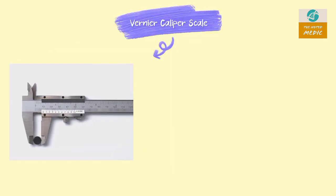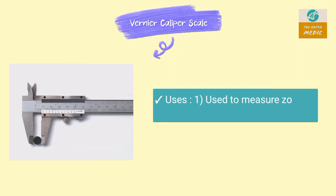This is a Vernier caliper scale. It is used to measure the zone of inhibition in an antibiotic susceptibility test.